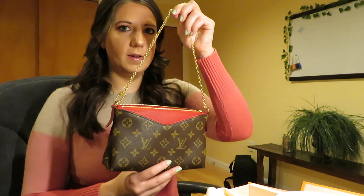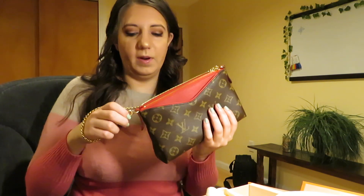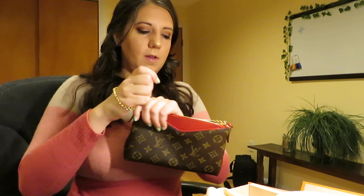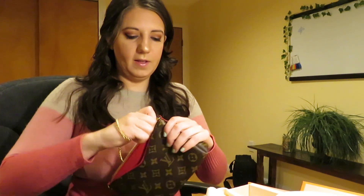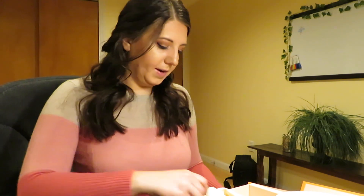You can wear this bag a few ways. You can wear it over the shoulder. You can wear it as a clutch. You can unclip one of these sides and wear it as more of a wristlet clutch. The other side does not detach, but one of them does. And then of course you can wear it as a crossbody.